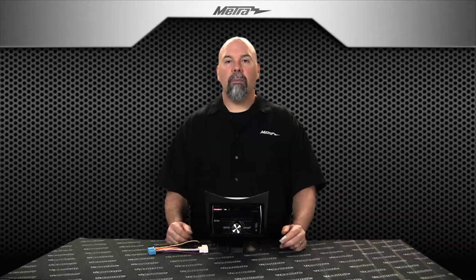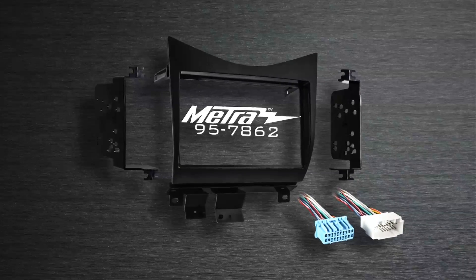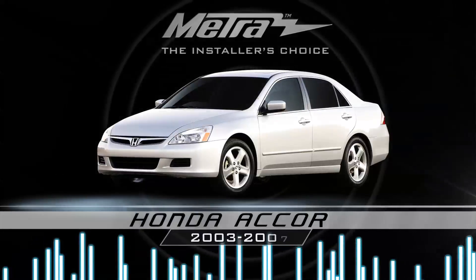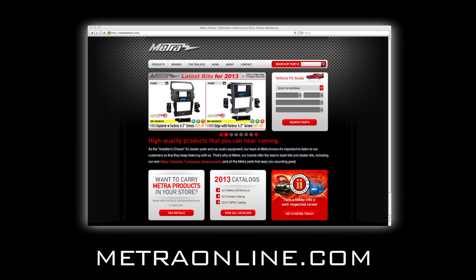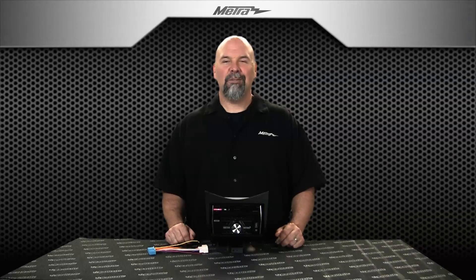To follow up, this is a newer product from Metro — the 95-78-62 for double DIN radios in the lower dash location of the 2003-2007 Honda Accord. Visit us at MetroOnline.com for instruction manuals, product images, contact information, and more. And also be sure to sign up to our Metro YouTube channel just below. Thanks for watching.